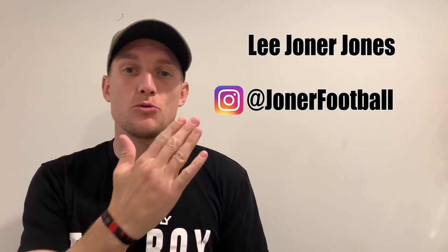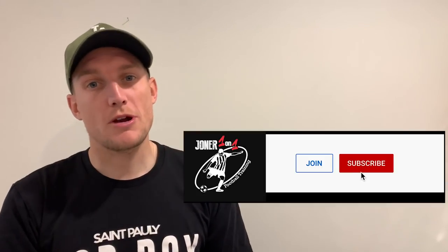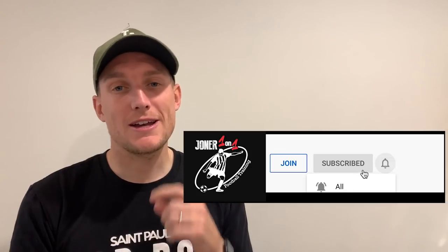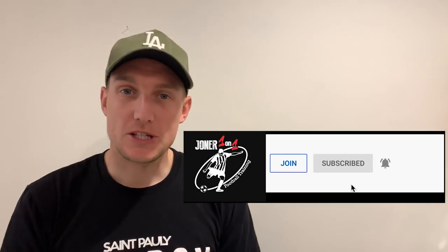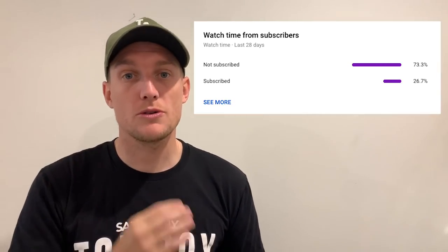Yes guys, what's going on? Lee Jones here from Jonah Football. First thing, if you're brand new to our channel, it would mean a lot if you could just hit that subscribe button. It takes one second guys, it's free. A lot of people are still not subscribing — 70% actually are still not subscribing to our videos. So if you enjoy our videos, hit that subscribe button.